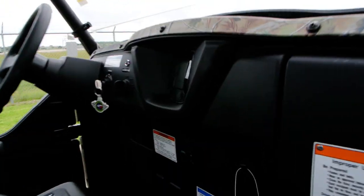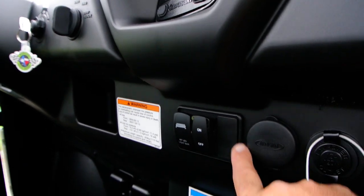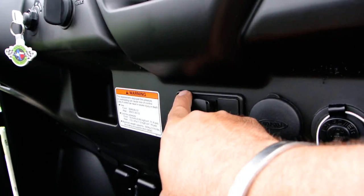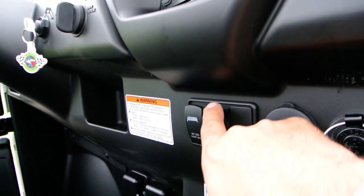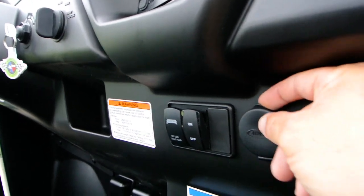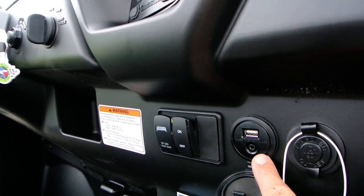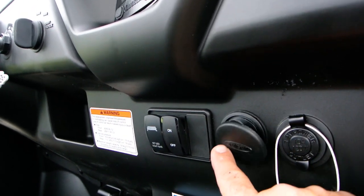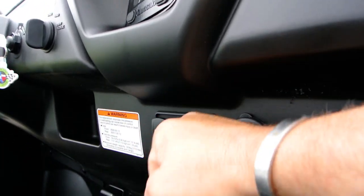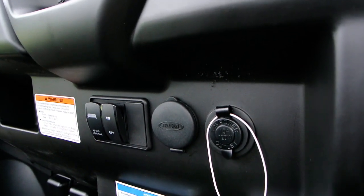Part of that audio system, we did a custom switch panel here in the dash. This is his switch for the light bar, and this is the switch for the lighted whips on the back, and then we've got a blank to add an additional switch. We also installed a USB port — this goes to the stereo with auxiliary audio input.